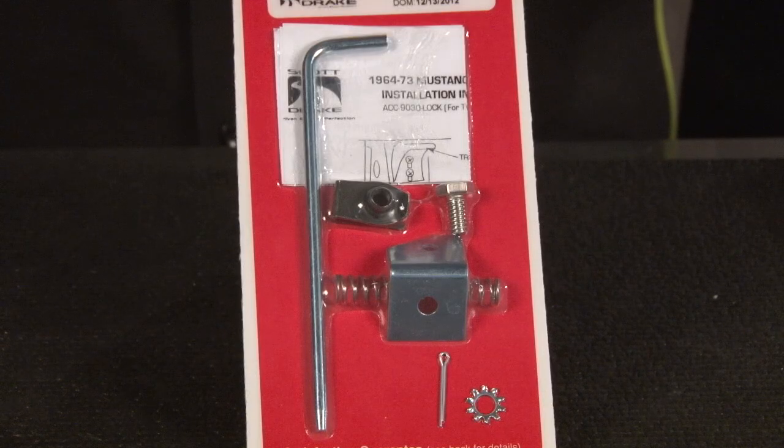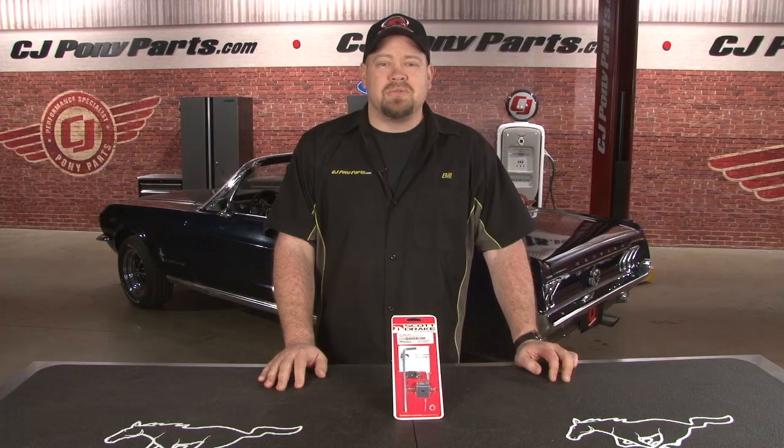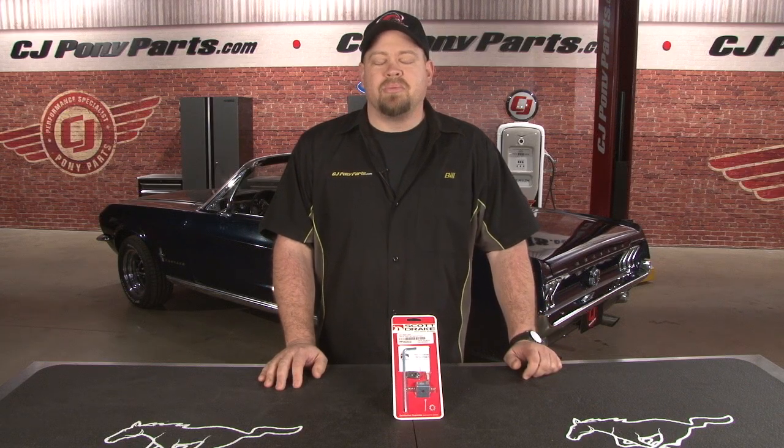You might be looking at this and wondering, where's the lock? I'm going to show you how to install it and how it works on the 67 Mustang convertible.